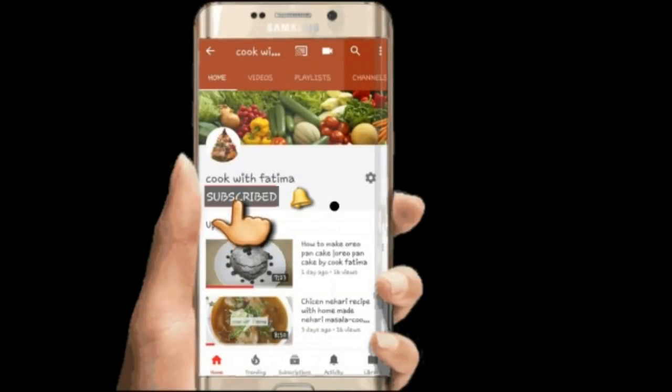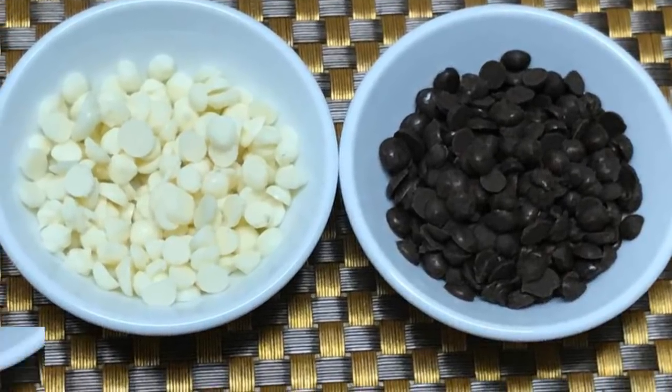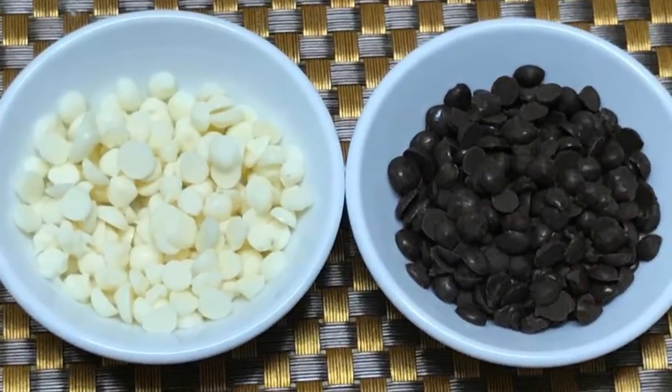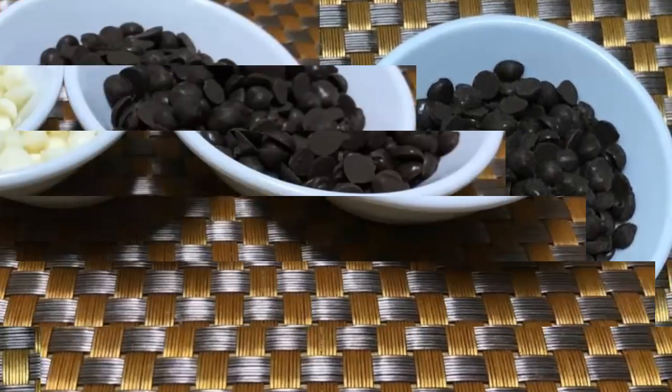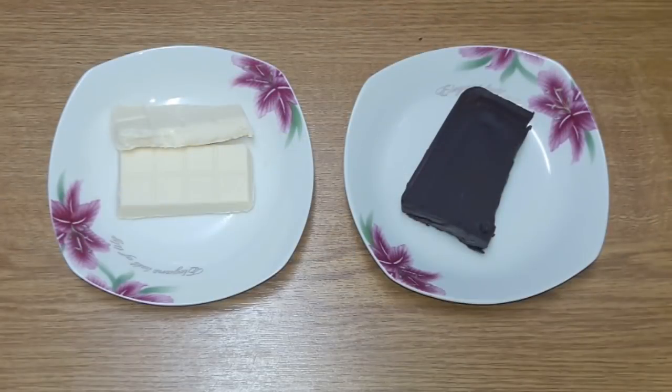Subscribe to our channel by clicking the subscribe button. Click the bell button and enjoy the video. Welcome back to my channel with another recipe. Today you will learn how to make chocolate chips at home. This recipe is very easy.